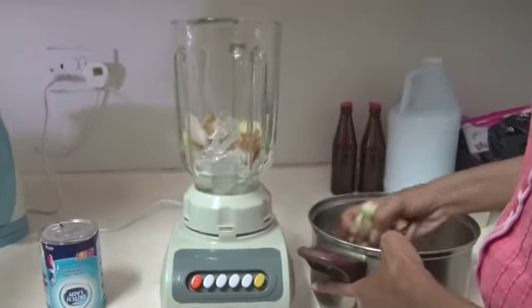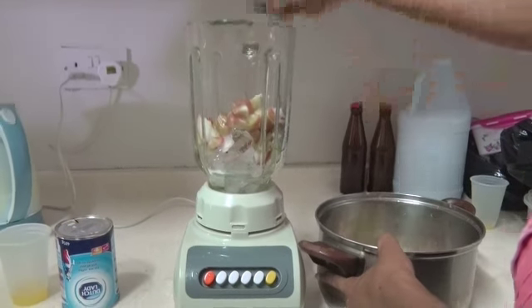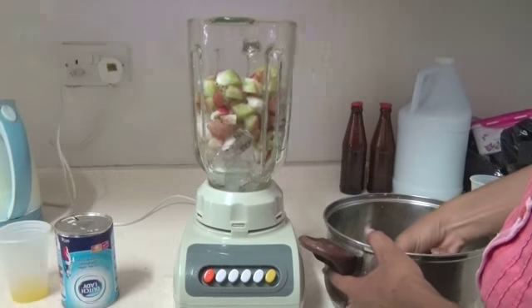Cut up the waxed apples into small chunks, ensure that they are nice and ripe, and add them to the ice. This should be enough to fill the entire blender.